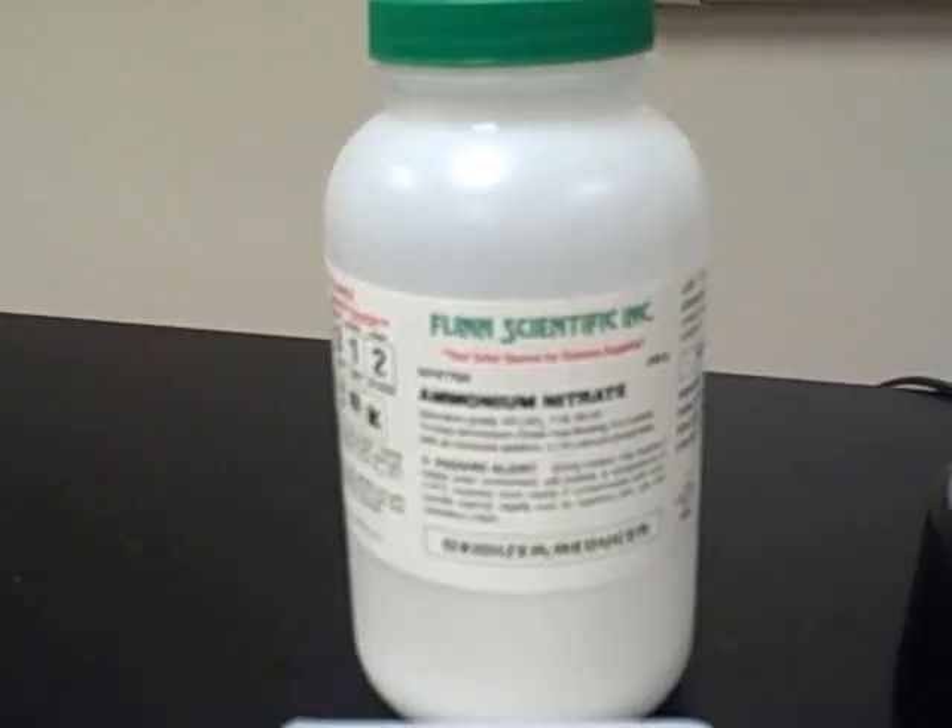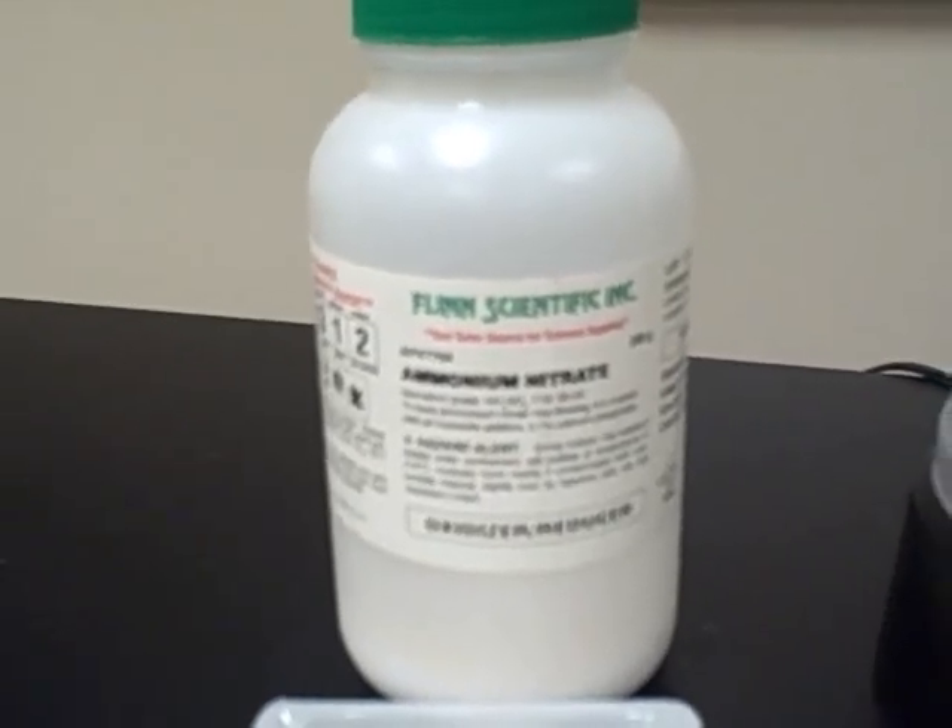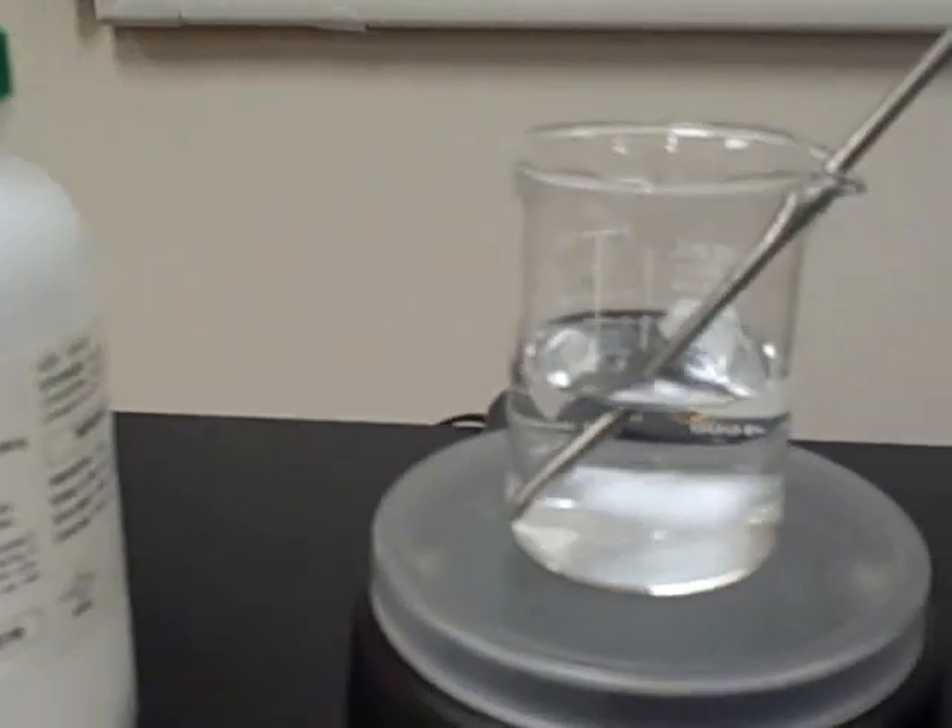In this demonstration, we're going to take solid ammonium nitrate and dissolve it into about 50 milliliters of distilled water, which has an initial temperature of 24.2 degrees Celsius.